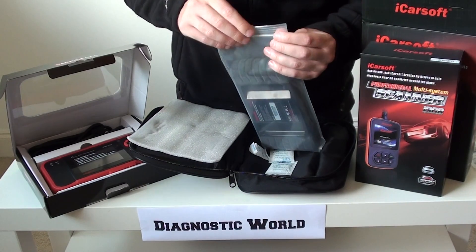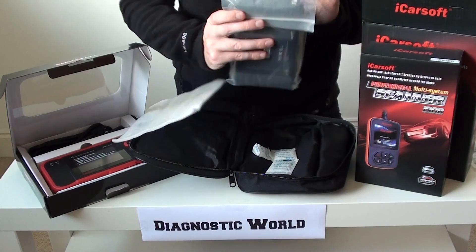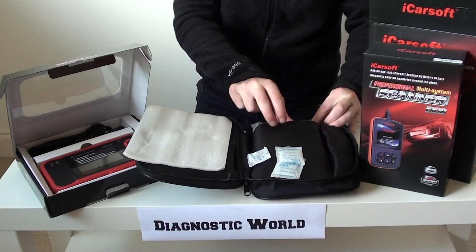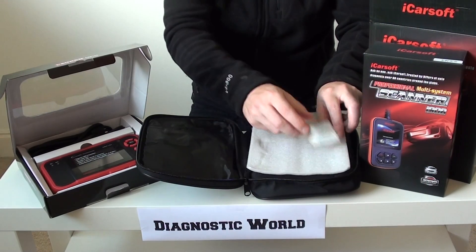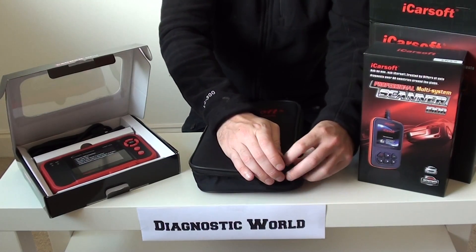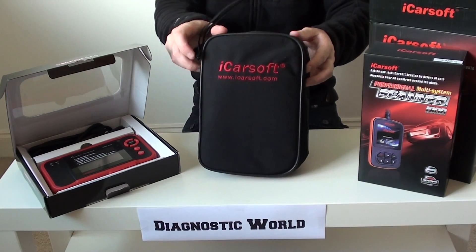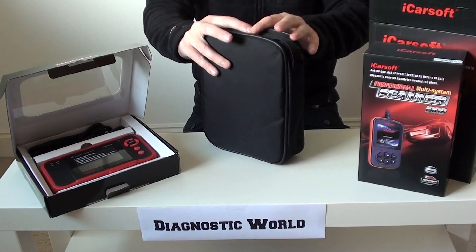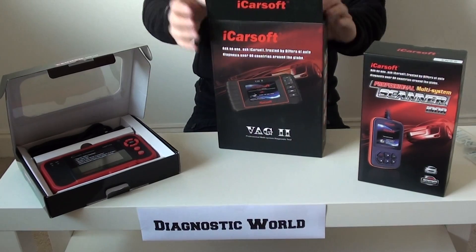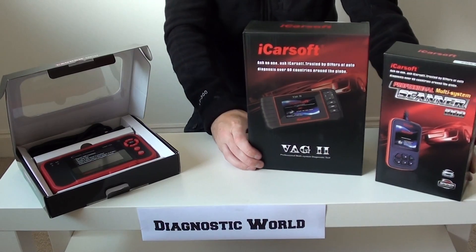Regarding the cost of these kits: once you've used them twice, they've already paid for themselves. If you were to take a car to a garage to get it diagnosed, it generally costs around £50 to £85 just to plug it in. So once you've used this kit twice it's effectively paid for itself, and then you've got it for life — you'll never need to visit the garage just to diagnose a problem again. That's why they're really popular.